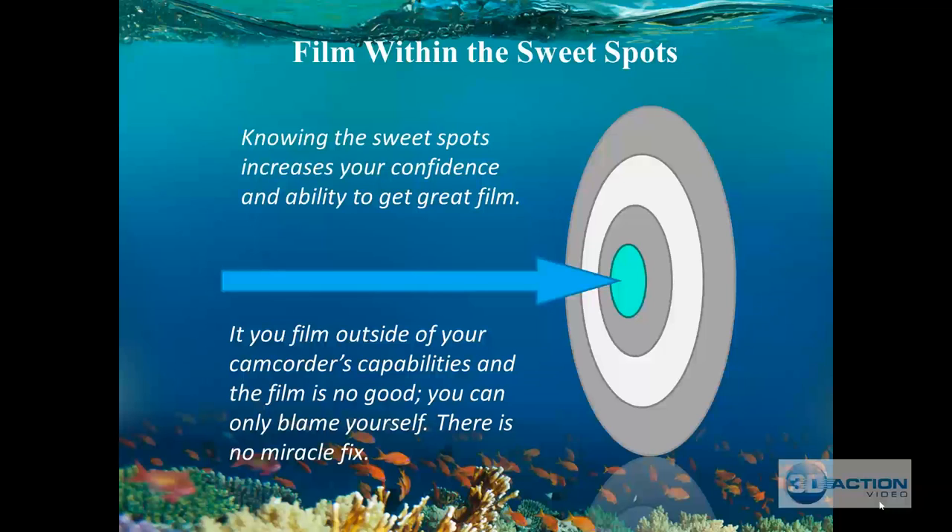If you go down to 90 feet without a red filter, trying to hit coral from 10 feet away without lights, our tools are not going to help. If you stick within the guidelines we're discussing, you'll get great film. I highly recommend going to the website and purchasing 3D Coral Reef Aquarium to see what we were able to get with a $1,000 camcorder — the range most of you are using. If we can do it, you can do it.